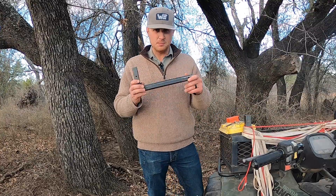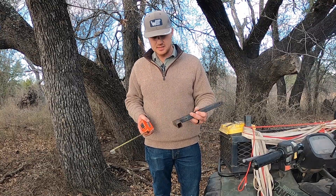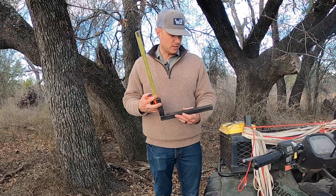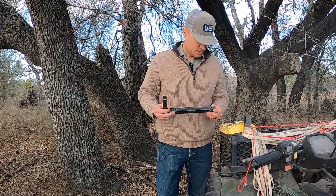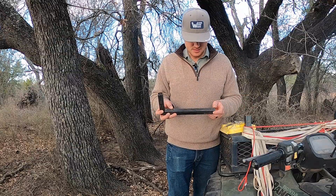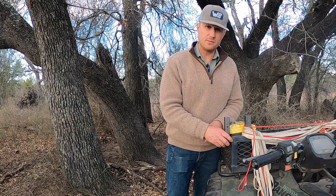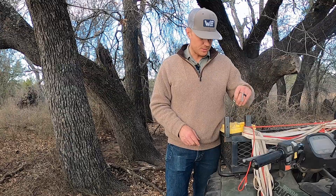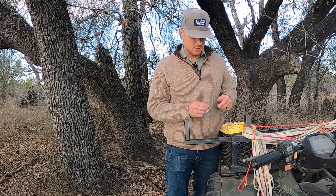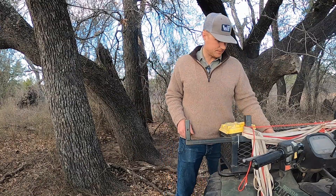Moving on to the arm - like I said, it's one inch tubing. This arm is right at 12 inches. The upright right here is going to be four inches. There are just two holes drilled into it: one is for when it's put up, you can run your pin through and it'll hold it in place; the other is for when it's in use, you drop another pin in there and it holds it in place.